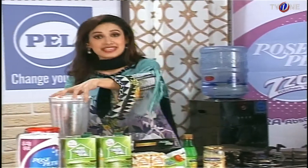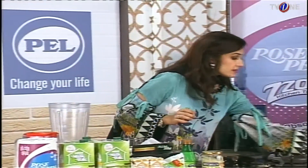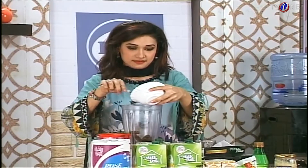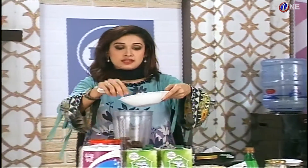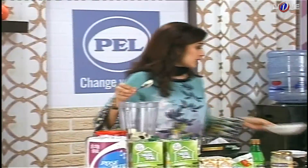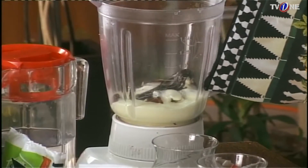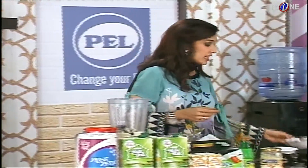Let's start making the Chocolate Date Shake. First, I will add the dates into the blender, then the vanilla ice cream, and then 3 tablespoons of chocolate syrup. Now we will also add Nestle Milk Pack.